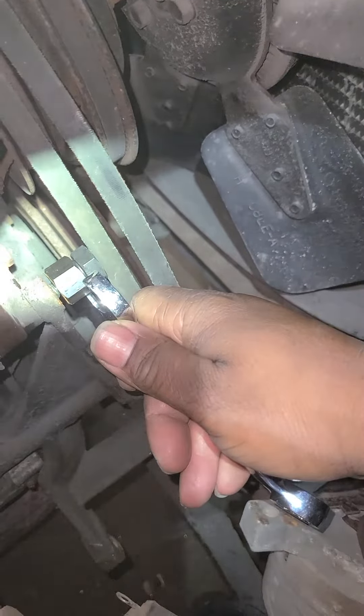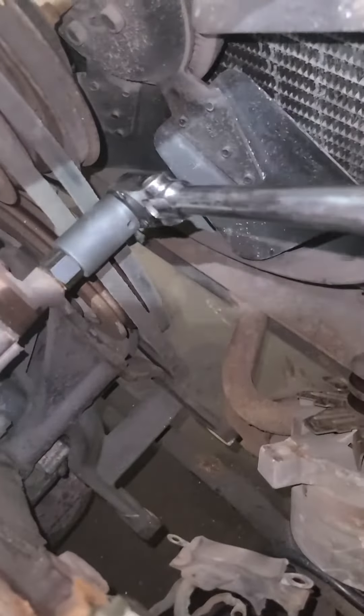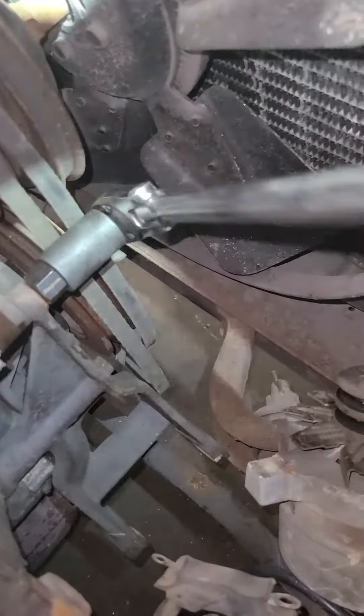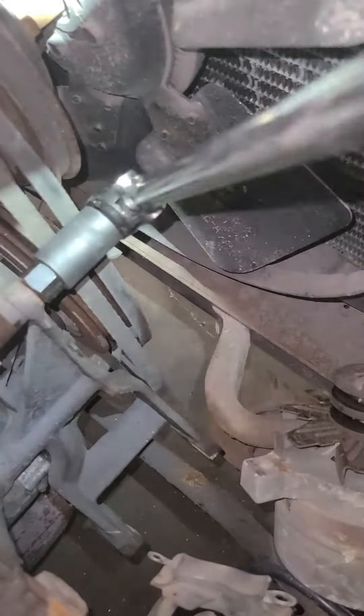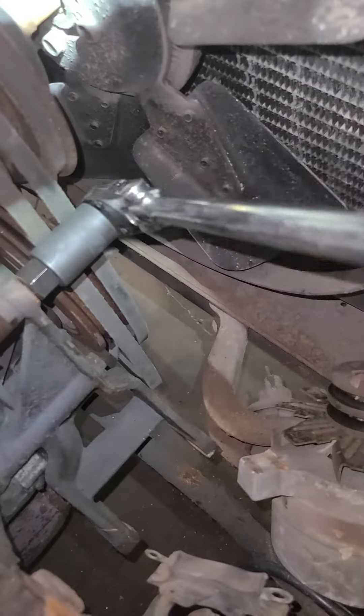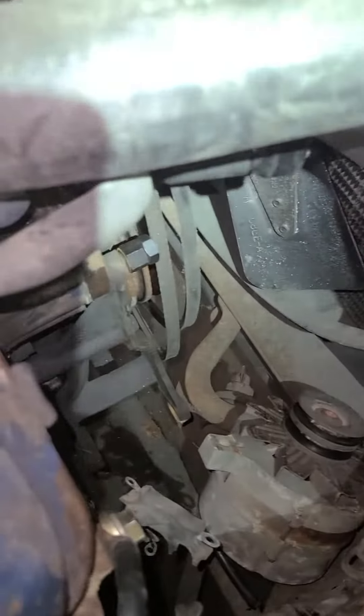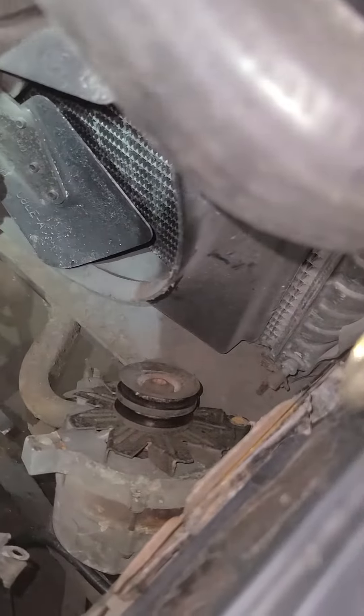So pause for a second. We went ahead and got a ratchet on here, and I think it's turning out. It feels like it's coming loose, so I'm going to switch to a battery ratchet.